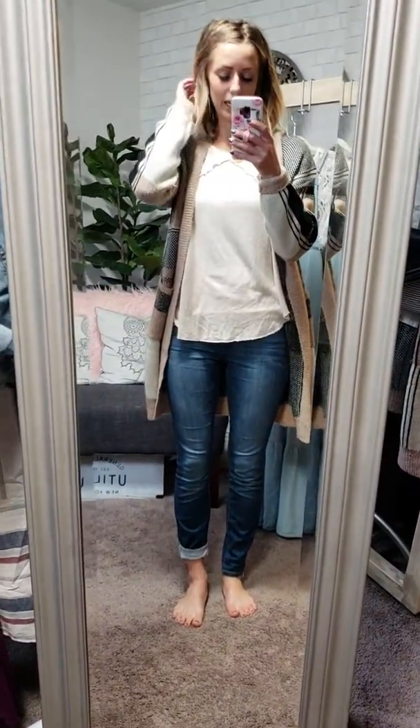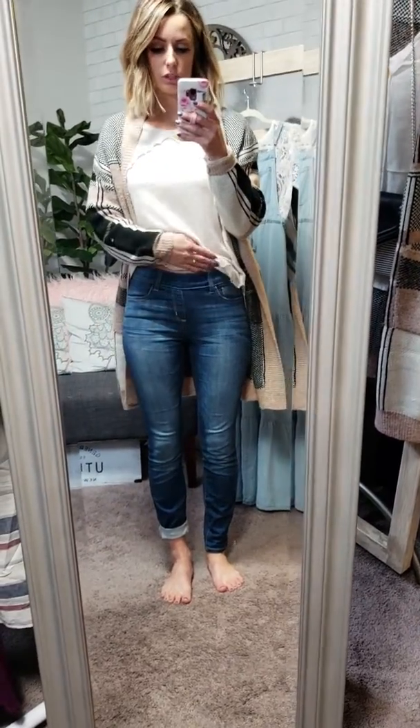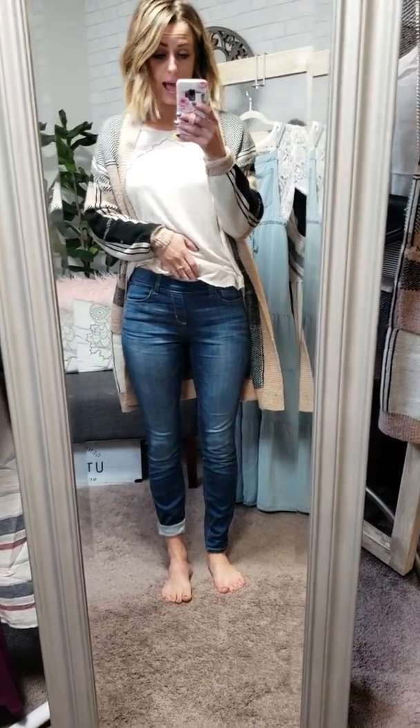Okay, so these are the Aspens in a skinny. Everybody's been loving the Aspens. Once you get these, you are going to see why.